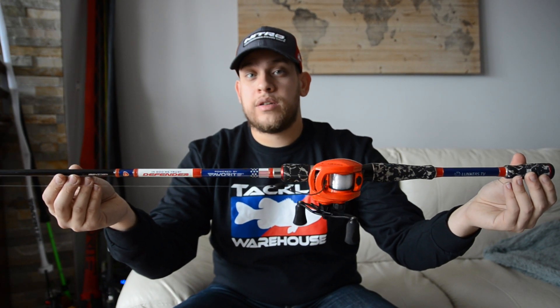Hey guys, how's it going? It's SlayCopRoyalT here and today I'll be going over Texas rigs. So here I have my go-to setup — it's my favorite rod, the Defender 7 foot 2 medium heavy.